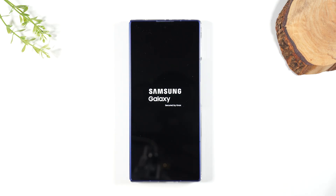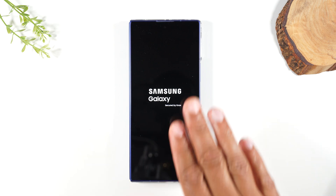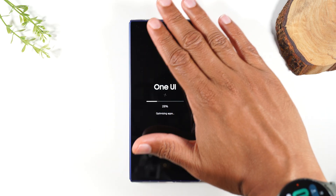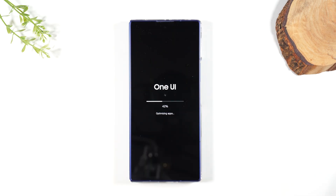So again, usually if there's a software glitch this will fix it. Now if your screen is cracked or damaged, then this is not going to fix that problem. So just know this is more for software internal issues, not for exterior and physical screen issues.